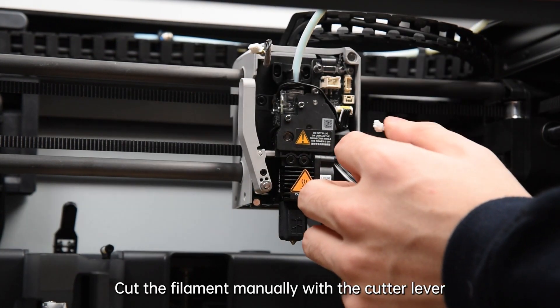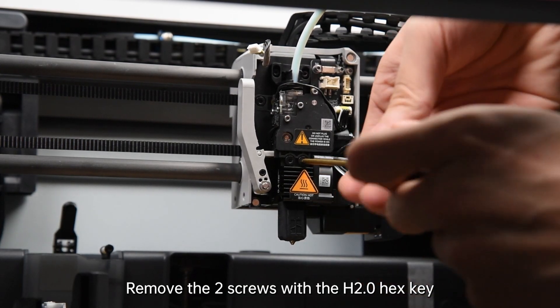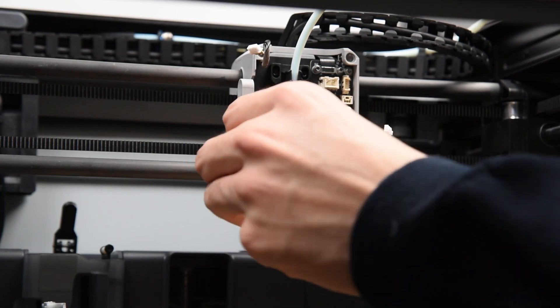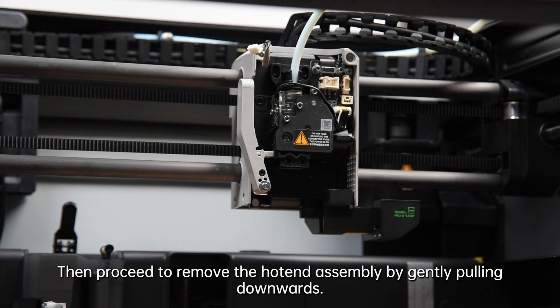Cut the filament manually with the cutter lever. Remove the two screws with the 2 mm hex key, then proceed to remove the hotend assembly by gently pulling downwards.